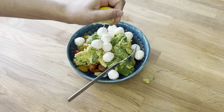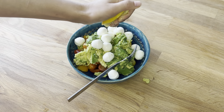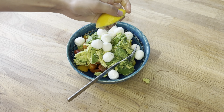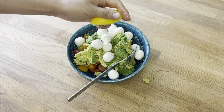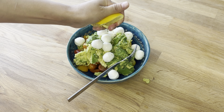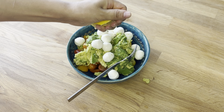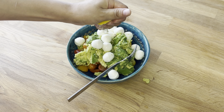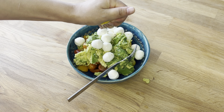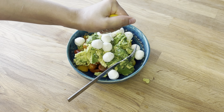Now I am squeezing half of a lemon. Lemons contain about 50 milligrams of vitamin C, which is over half the amount needed in your daily diet. Taking half a lemon means I am ingesting approximately 25 milligrams of vitamin C. Vitamin C is an antioxidant that helps protect cells from damage. Additionally, it aids in collagen production for skin health, facilitates iron absorption and supports the immune system.